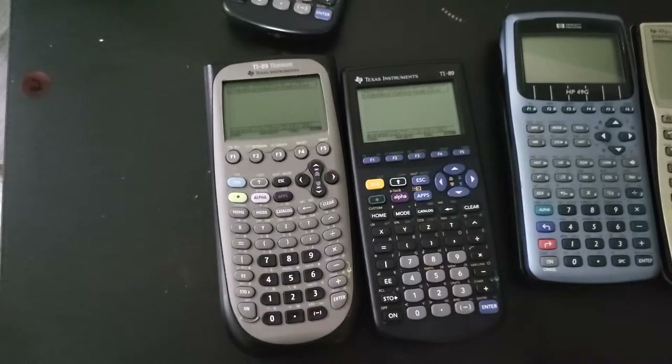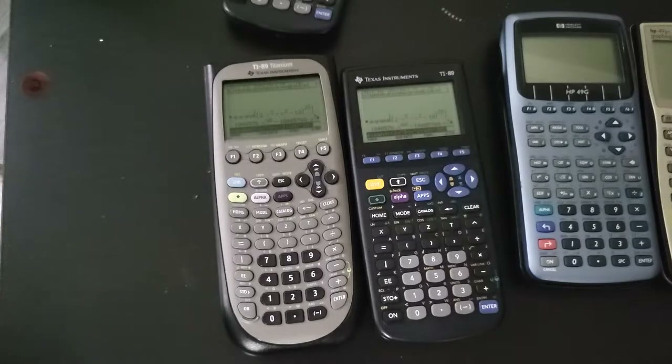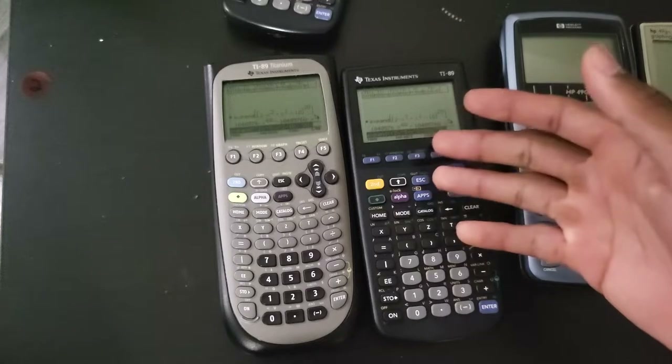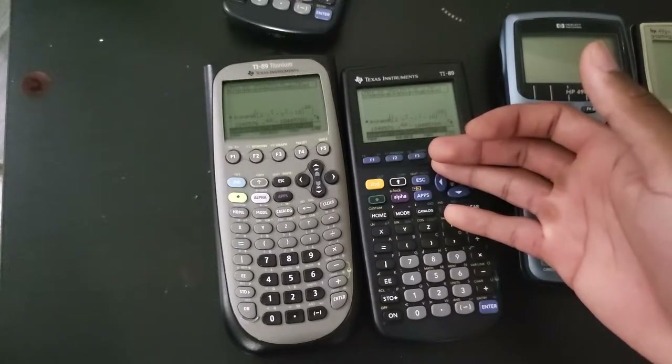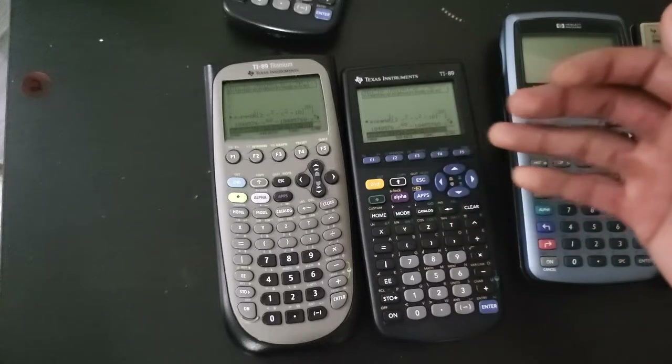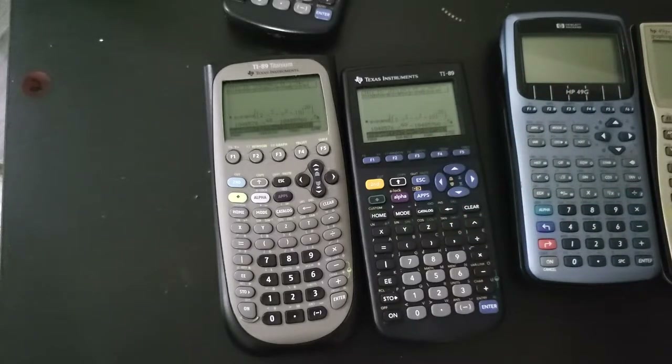One, two, three, let's go. As you can see, it's going to be a little faster on the 89 classic. The 89 classic already has the answer. The difference is not huge, but it's just weird to me that this is faster even though it is five years older.